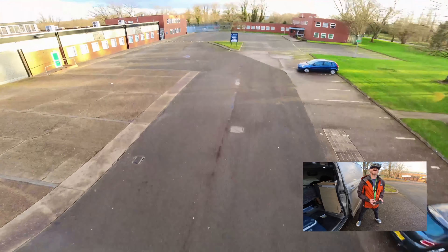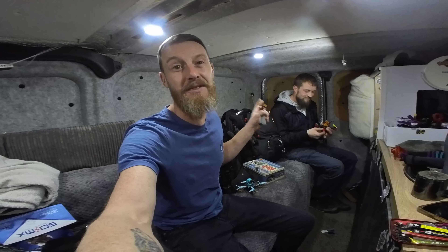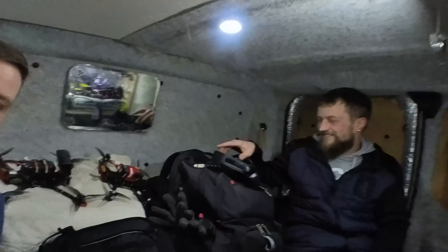Oh my god! Exciting times man, I've been away for like 10 days. It's been windy and I've not flown a single pack, but we are out here today with Skimmy and we're gonna go fly some stuff in this little car park we've got over here. So I'm super excited. Skimmy's got something really cool to show everyone.